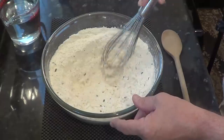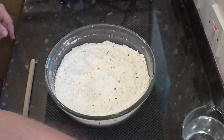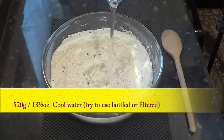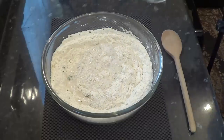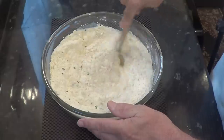Time to add the 520 grams — that's 18 and a half ounces — of cool water. Try to use bottled or filtered water if you can, as the chlorine in tap water can slow the activity of the yeast down. Slowing down the fermentation process in some recipes is okay, but not in this one.